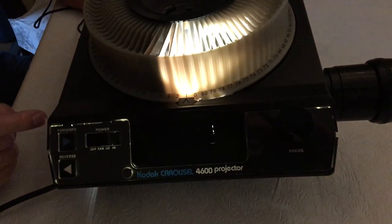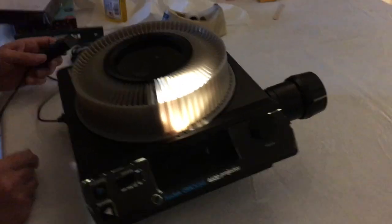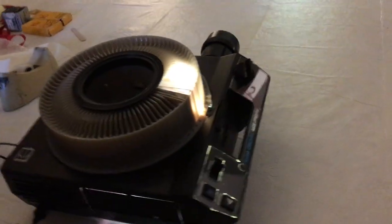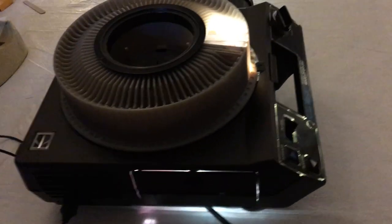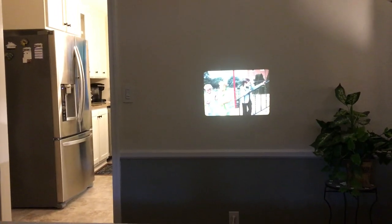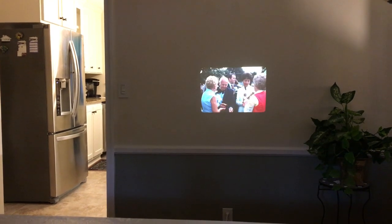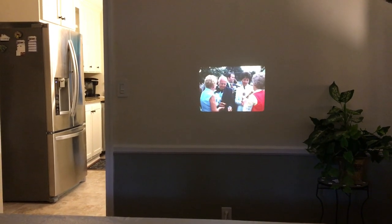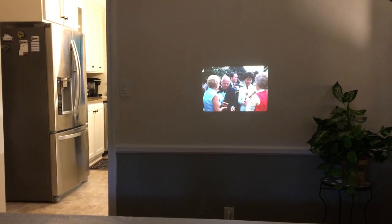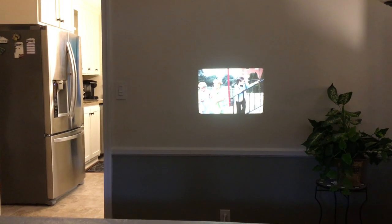It goes forward and the slide projects on the wall. You hit the button on the front of the machine and another slide comes forward. You can also hit the reverse button on the front and the slides reverse.